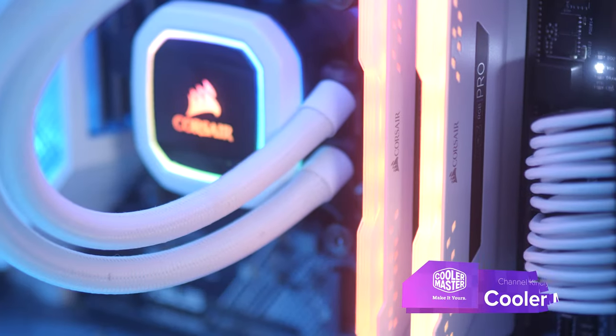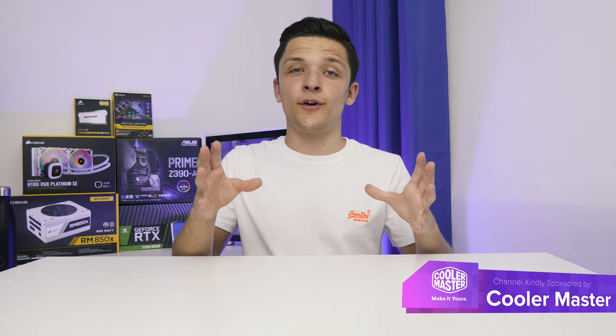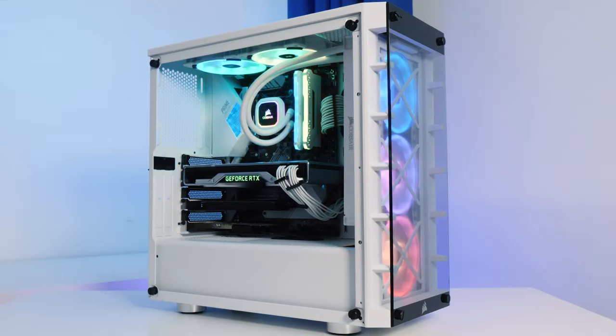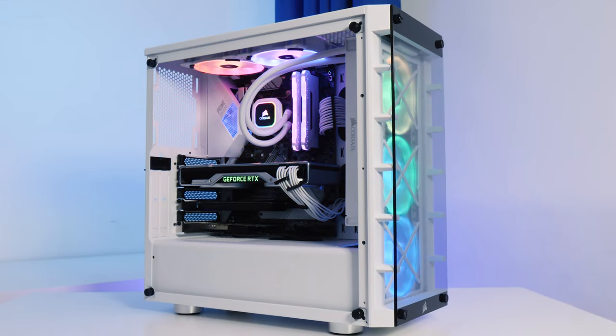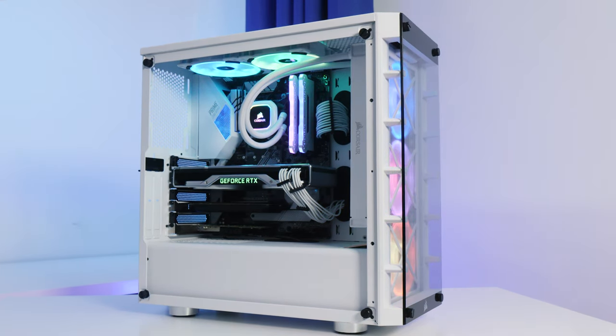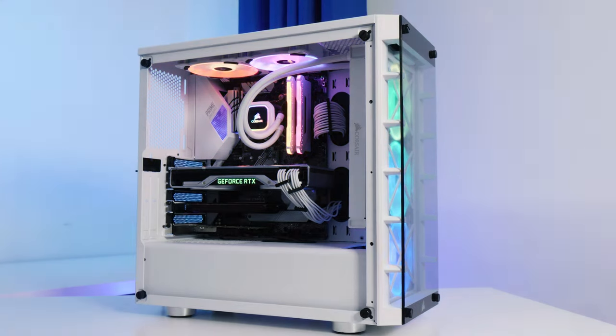What is up guys, welcome back to another Geek-A-Watt video and today I've got a really special video for you. I'm aware I say that every single video, but I'm going to be taking this pile of hardware here to build my new personal 4K gaming and editing rig for 2019. Without any further ado, let's jump straight into it.